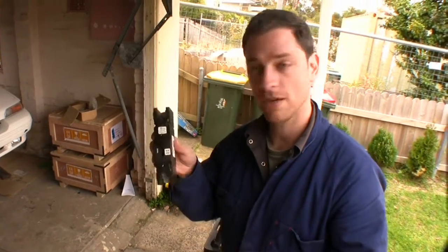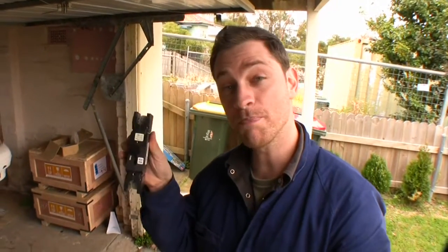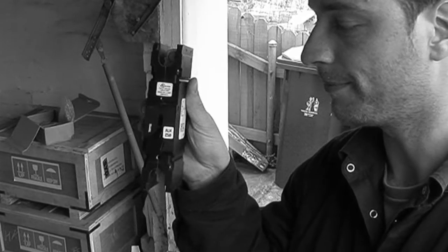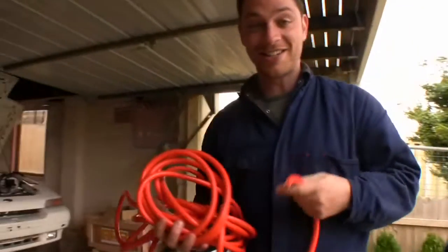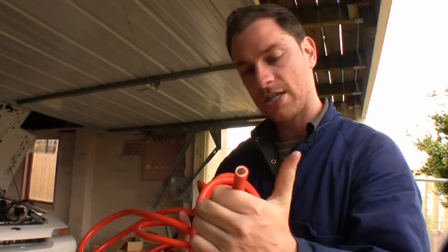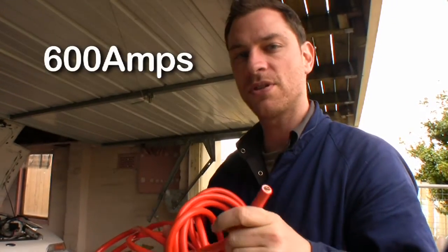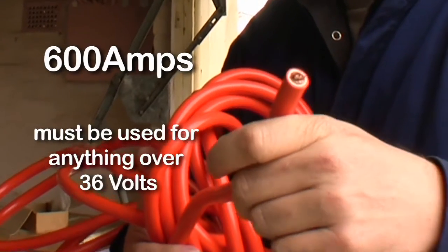I decided not to go with fuses on this project because I thought I might blow a few of them, so I got a filthy big circuit breaker. This is single core copper power cable - 50 millimeter square power cable, hefty stuff. This is rated to carry something like up to 600 amps and crazy crazy voltage.